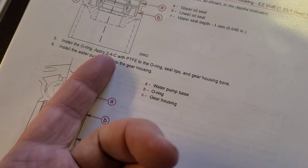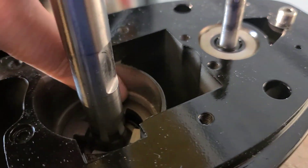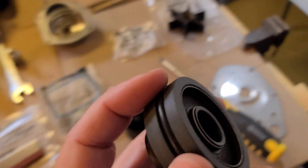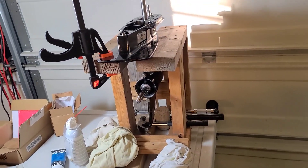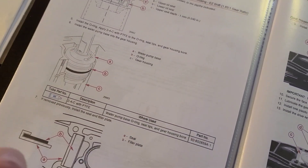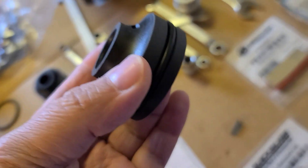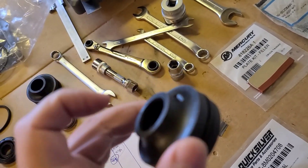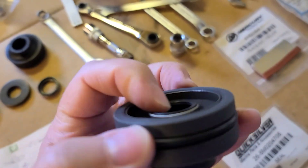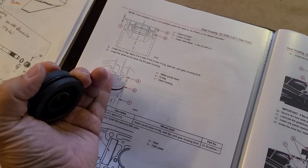Here it says apply PTFE to o-ring, seal lips, and gear housing bore. So that is the o-ring - here we will also apply Teflon. So we have it here. And finally seal lips. In the video where I cover all the procedure about rebuilding this lower unit we discuss a lot about what is a seal lip. They don't specify here which one is the seal lip. In my understanding, from that side it seals from the oil, and from that side from the water - so seal lips from both sides. I will apply Teflon here and here.